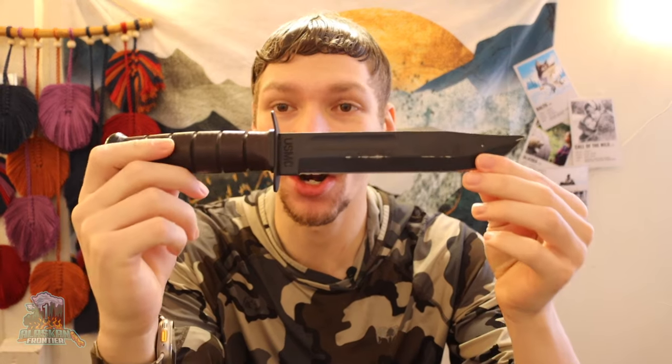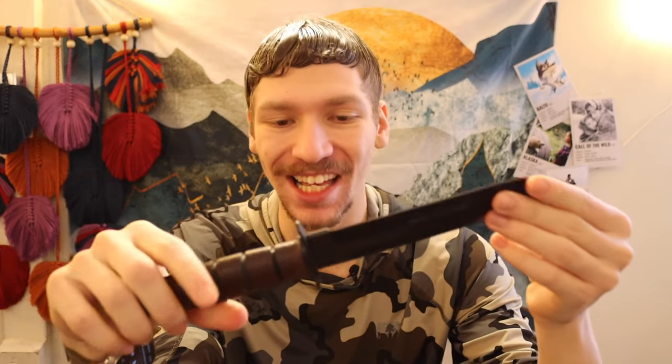Today we are going to be talking about something similar to a few other videos I've done, but this is going to be four knives better than the famous, ubiquitous Ka-Bar fixed blade fighting utility knife.